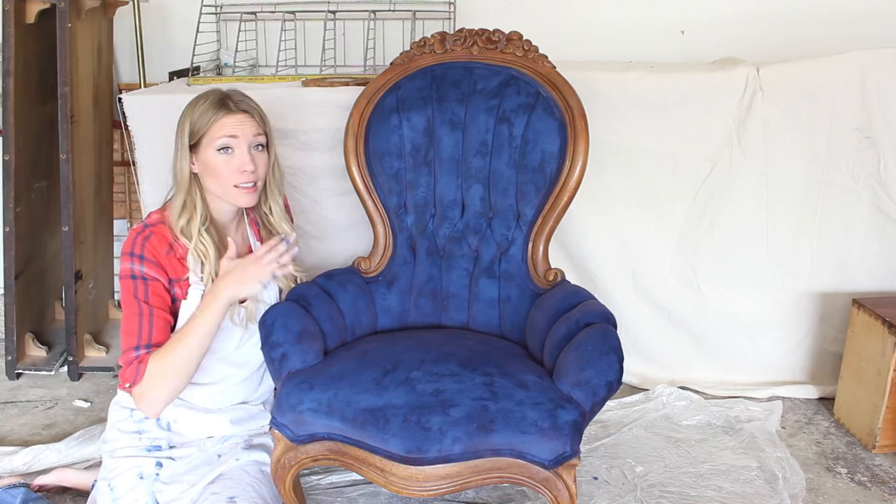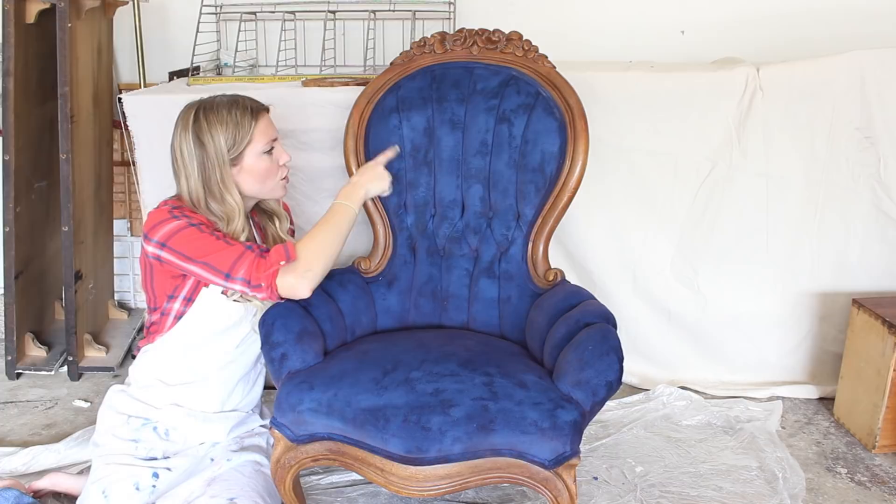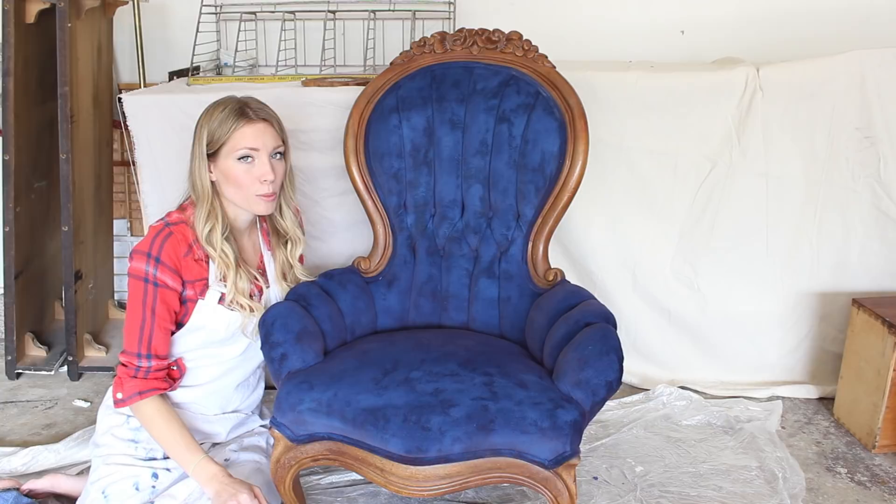I just finished the second coat and as you can see the coverage is amazing. I don't think I'm going to do a third coat — I'll probably just once it's completely dry go back and touch up any areas that look like they got a little bit of uneven coverage. You'll notice it almost looks splotchy in some areas just because it's still wet, but it doesn't stay that way. And when you sand it before you wax it, it'll look a little bit lighter as well. But I love it already.